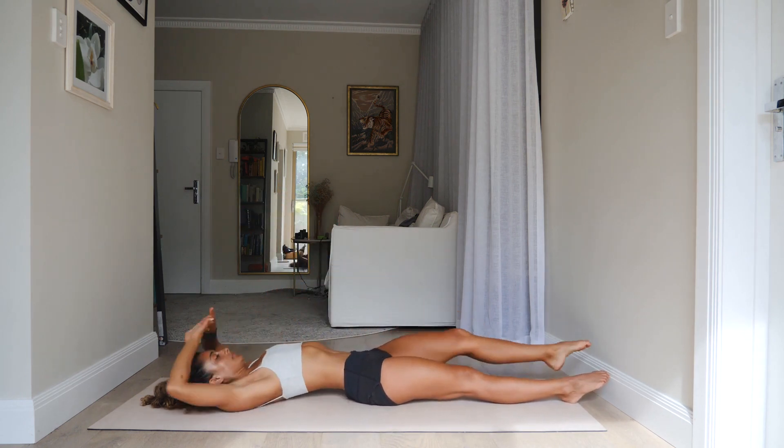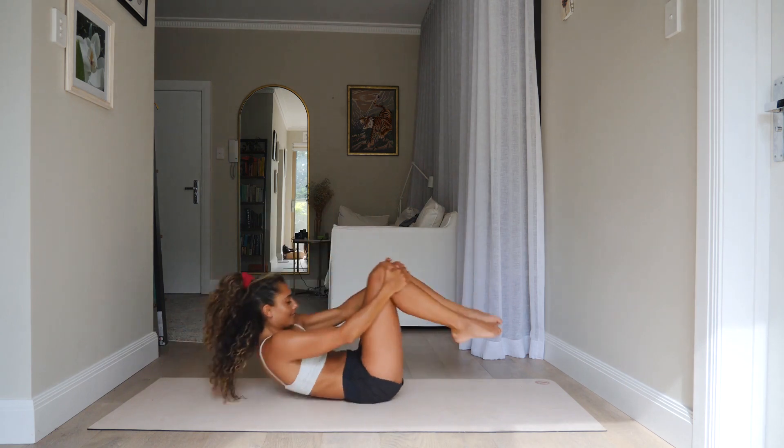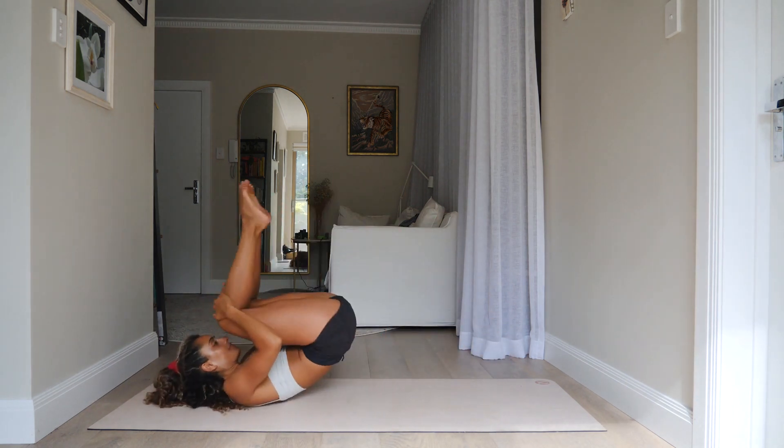Interlace your fingers, extend your arms up above your head, extend your legs and really stretch up. Then go ahead and hug the knees into your chest, rock up and down, and come into an all-fours position.